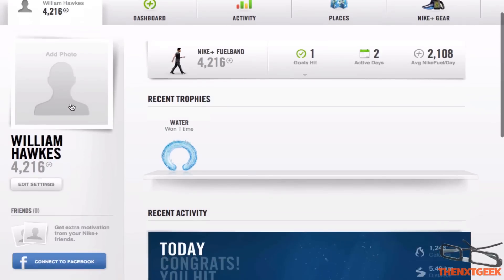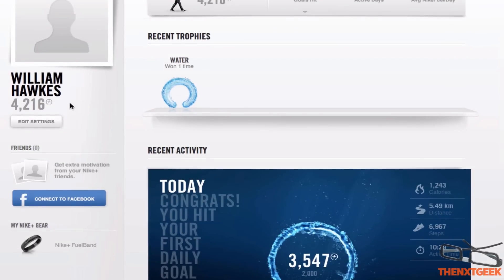I will add a photo to my profile but I haven't yet found a decent photo because most of my mug shots look ugly.